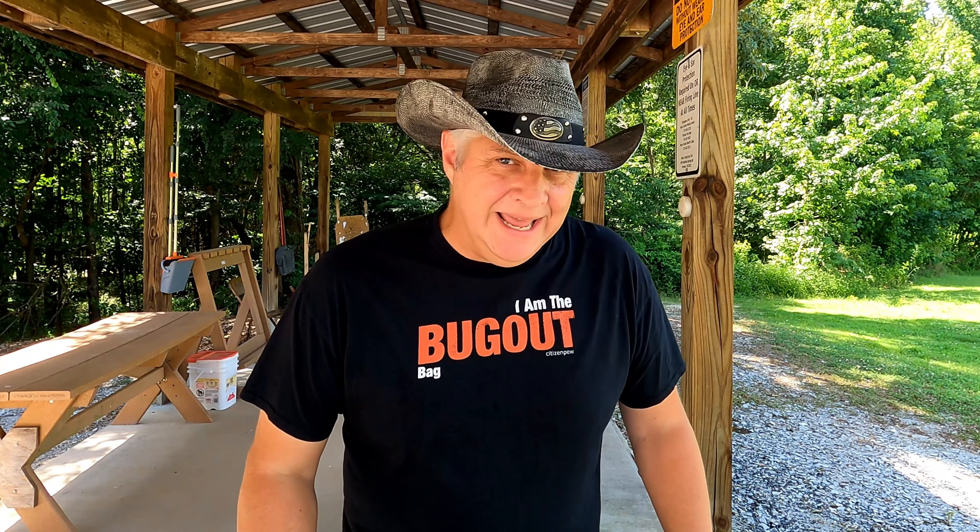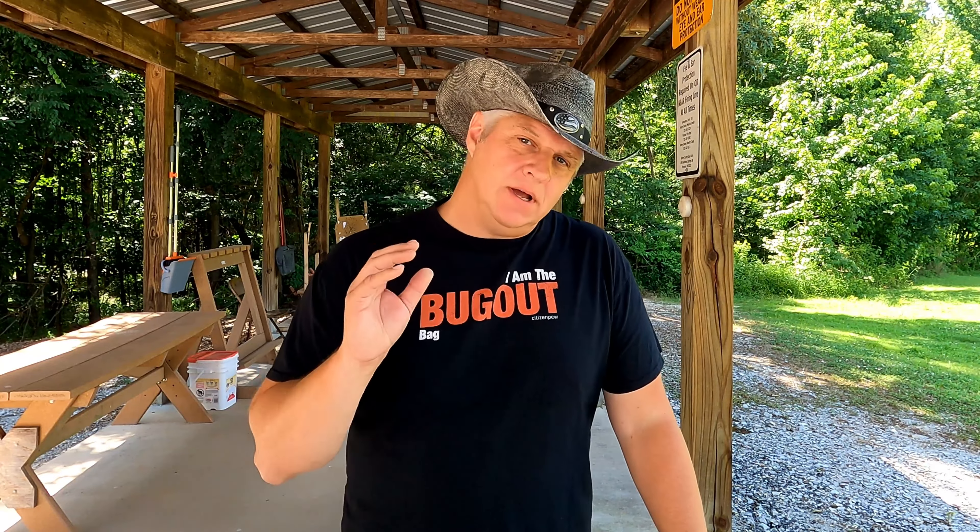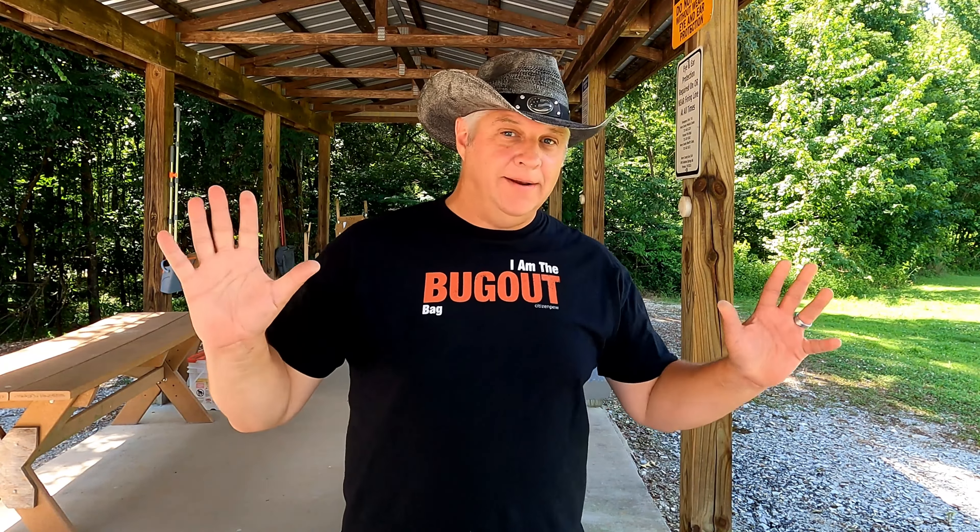Hello and welcome back to Citizen Pew. Today I'm at the range, and I'm going to talk about something other than firearms. I know, right? I'm going to talk about knives.